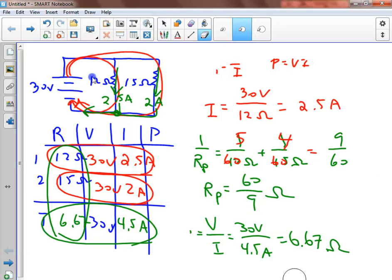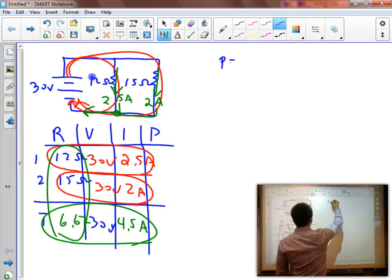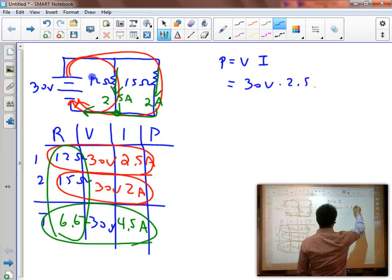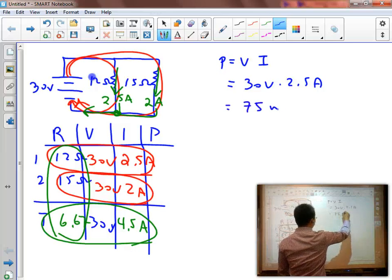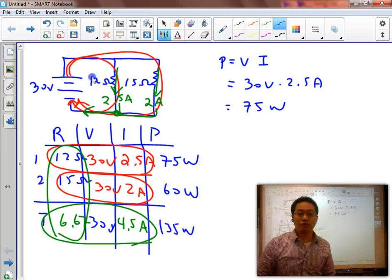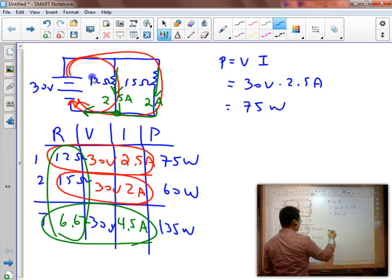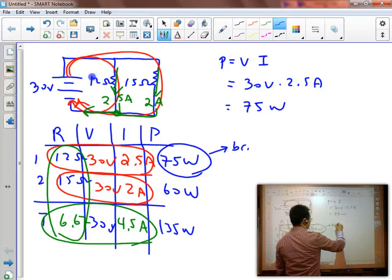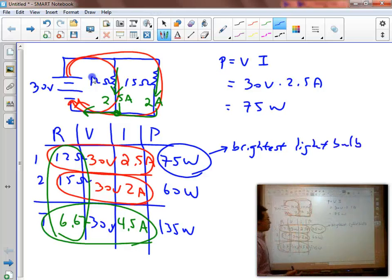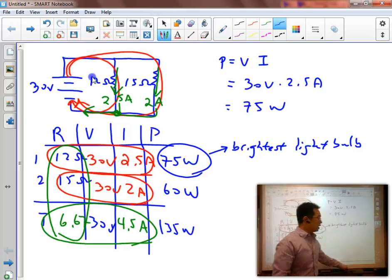Just like before, I can also solve for power. Power equals V times I, so for the first light bulb it would be 30 volts times 2.5 amps, which equals 75 watts. The second one would equal 60 watts, and the total would equal 135 watts. Just like before, we can solve for the total amount of energy if we're given a time. If asked about which light bulb is the brightest, the brightest light bulb is the one with the most power. That makes sense because we have less resistance in the first resistor, so there is more current, and therefore more power.